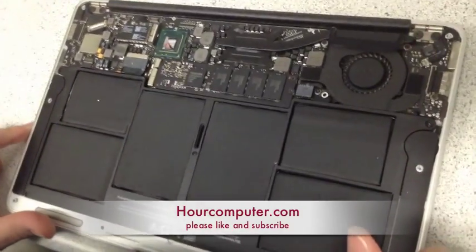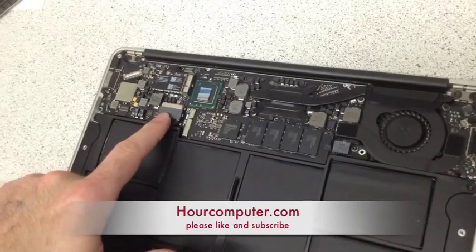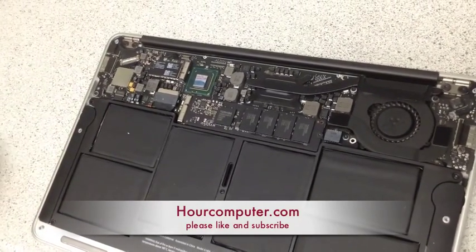It's a good idea to take the battery power out before you take the hard drive out. So I'm going to take the battery out and get my spudger to pry it up.